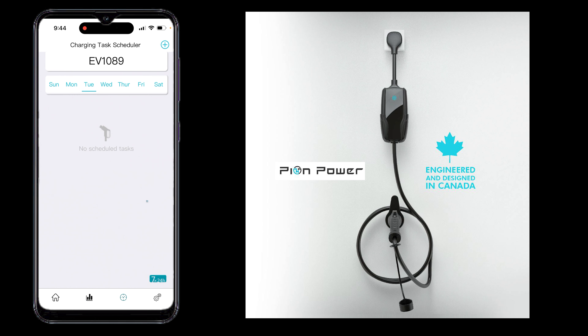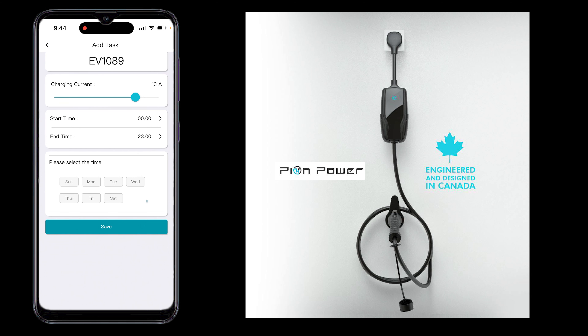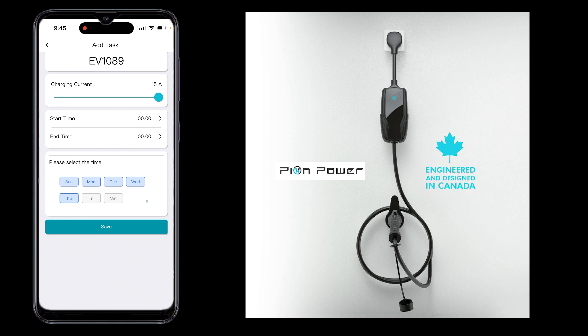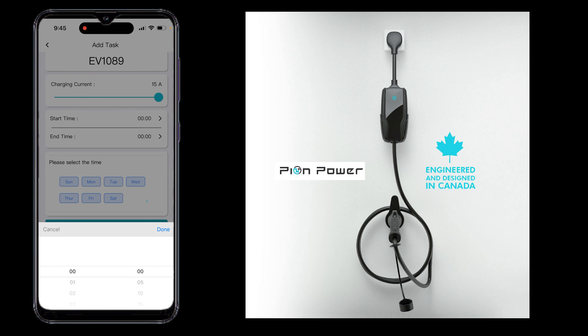If you click on the clock icon at the bottom, this is where you can schedule charging. Hit the plus icon at the top to adjust the charging current and set a schedule. This is very useful if you have a crowded outlet and don't want your breakers to flip. You can set it to whatever amperage you want. Note that if you go to 15 amps, it gives a warning about potential overheating. You can go all the way to 40 amps with this charger. You can set a start time, an end time, and select which days the schedule takes effect — really great for scheduling charging during non-peak hours.